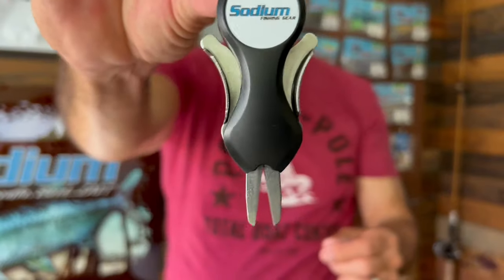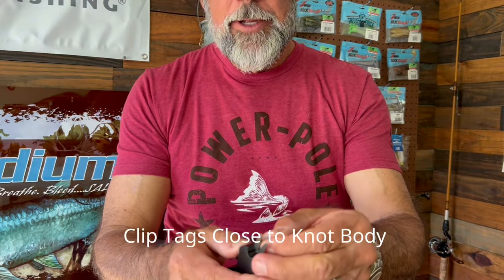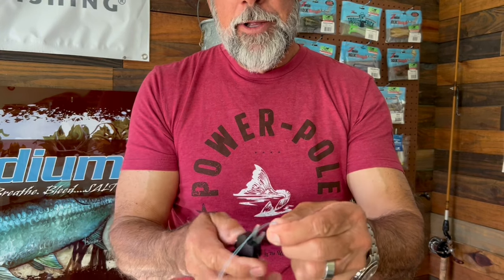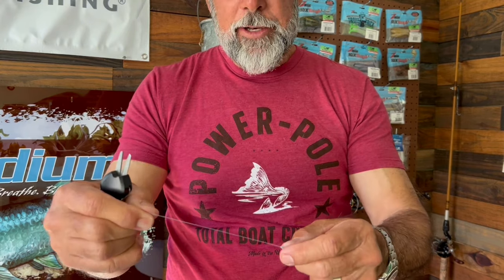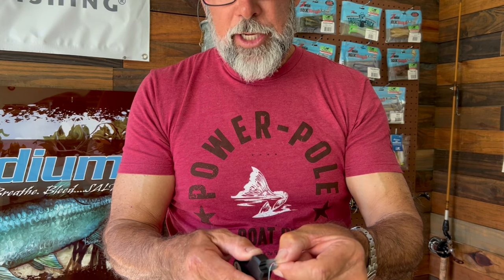But now you just get your nippers out. And I highly recommend buying a pair of these boomerang nippers. This one's branded for Sodium USA, but just go online and order some. May as well go to sodiumusa.com and order them because it's going to be a better buy there. And I'm going to cut all my tags off.